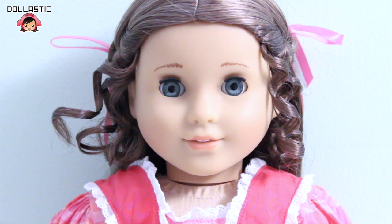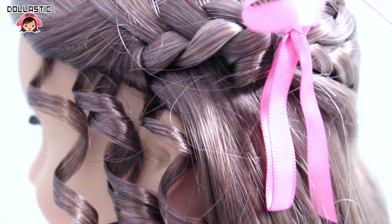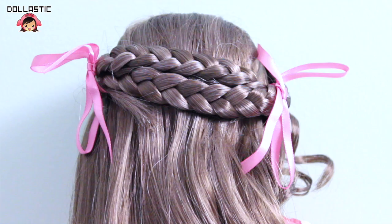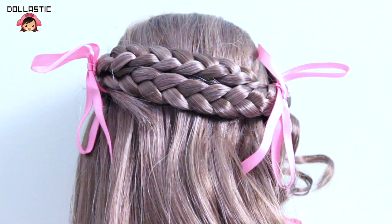Even though you might think her hair is just plain brown, it's actually not — it's a nice mix of two tones. She has medium brown and light brown in her hair. Her hair is parted in the middle and she has a braid on each side going to the back. There are four pin curls on each side of her face framing her face. The braids come to the back and they tie together creating this really nice hairstyle, and her nice wavy hair falls to her hips.